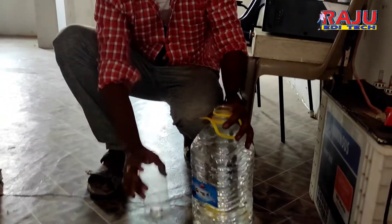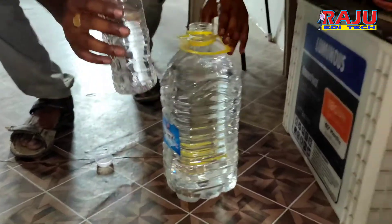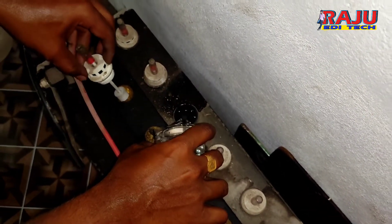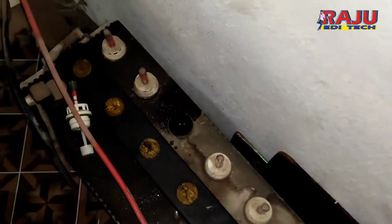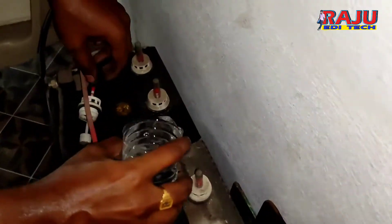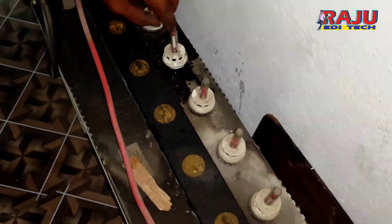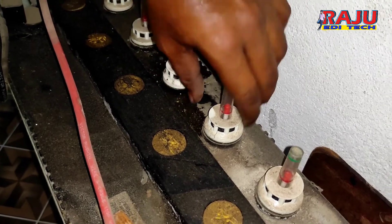Now he's adding the distilled water, going to clean it up. I'm going to use the indicator because I have a pipe — I will cut it myself. I am going to wipe the outside.